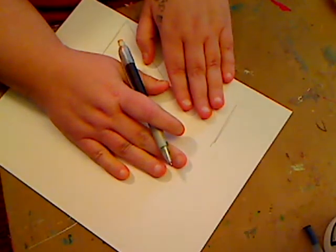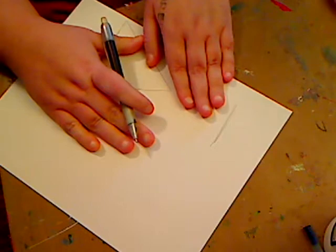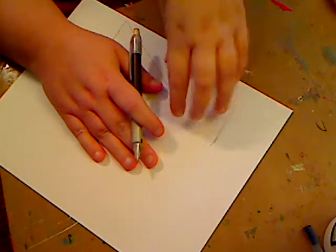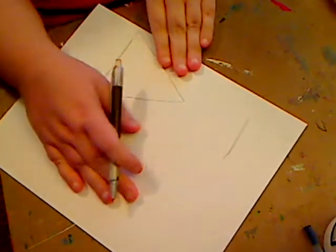Again, cardstock — if you have mixed media paper or watercolor paper and you want to use that, be my guest. Printer paper works too. I'm just using this because when I go to paint her, I'm not going to shade much at all, and so if the paint soaks in I'm not really going to be too concerned about it. What I do want to do, however, is I was going back and forth on whether to make...